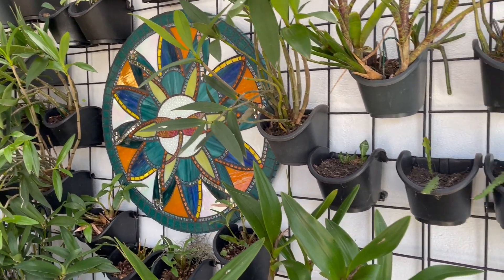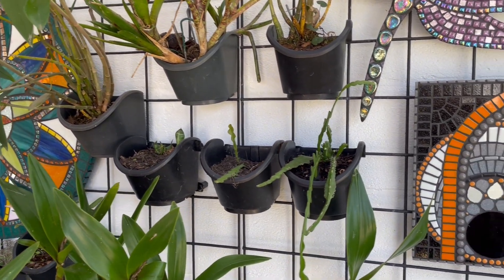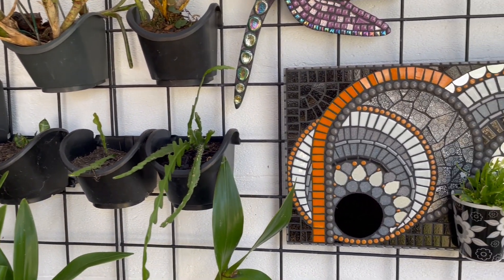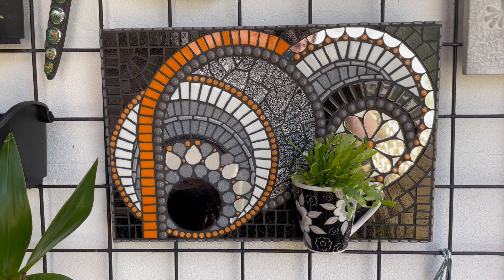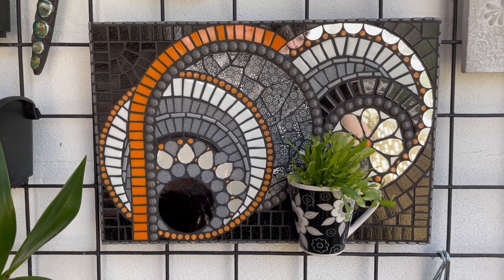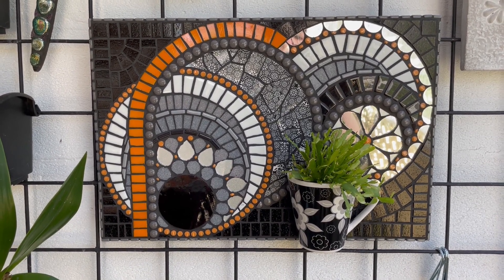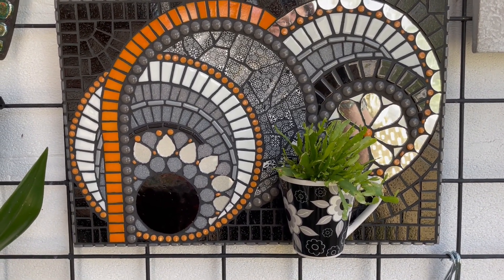Lots of us are gardeners and we love making mosaics for our garden, so this 'Let's Make Something Together' is going to be about a vertical garden. Have a look at this one — it's actually made on wood. It's been going for well over a year, no deterioration, still looks fabulous, and I haven't cleaned it either, not even for this photo opportunity.